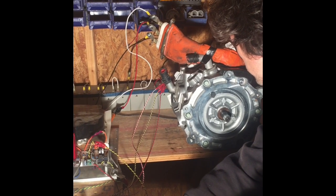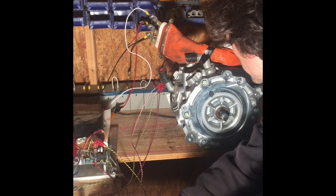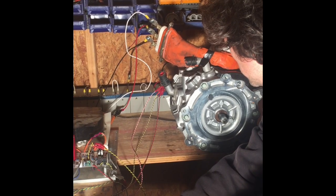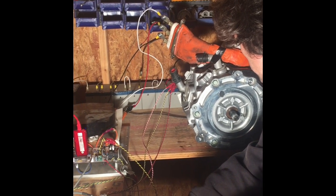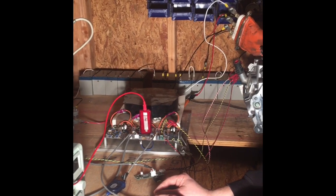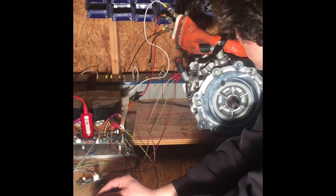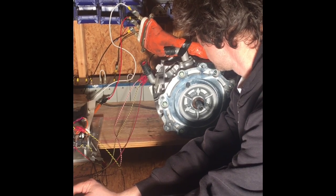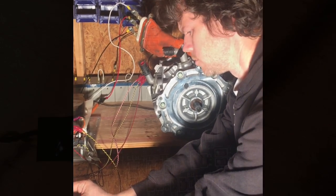Here's another example of setting the throttle to zero while the motor is still spinning.